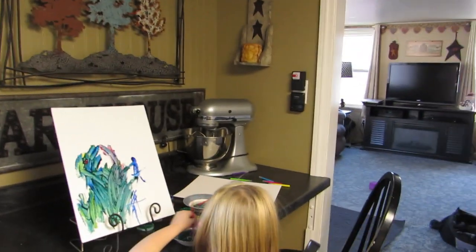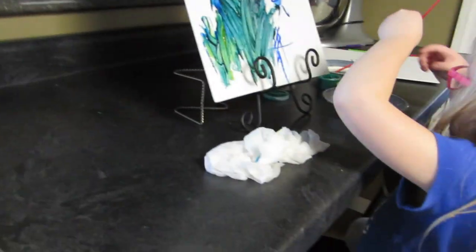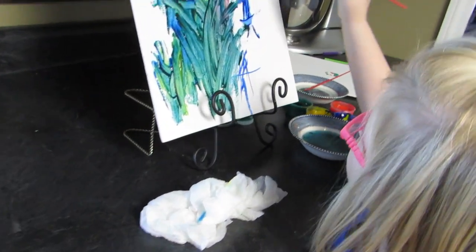Hi everybody, welcome back or welcome to the channel. My name is Michelle and you're watching Real Life with Michelle. Today I have my grandkids and they are painting — well, Luke is gonna do something else.